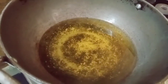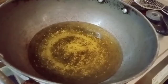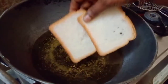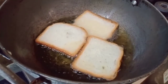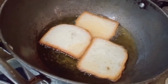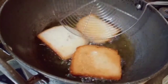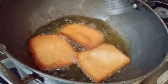Add a pan. To fry the bread, I am going to put the oil in a small bowl. Add the oil in a small bowl. Fry the bread until it is golden brown color on both sides.